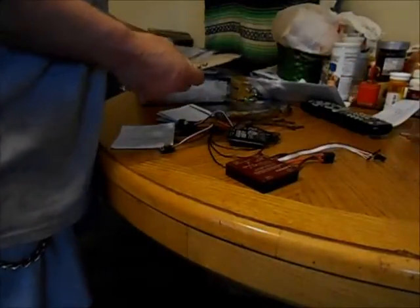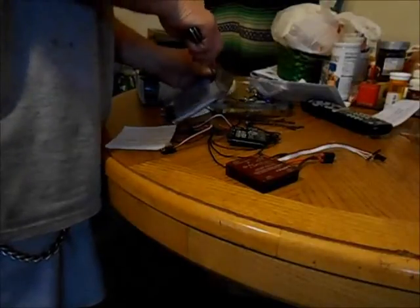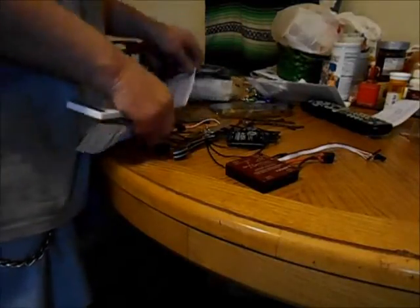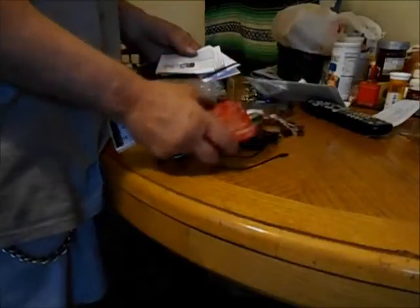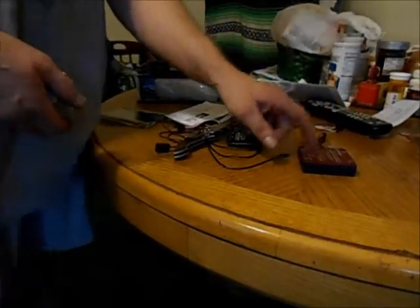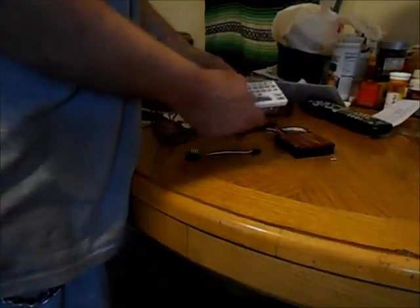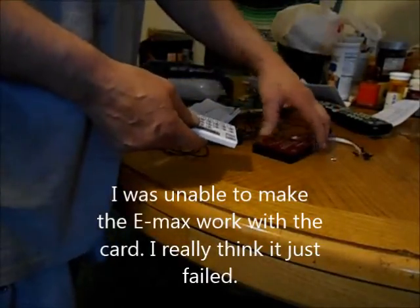I figured it's time to break out the programming card as well. It comes with instructions — thank God. All this stuff actually came with instructions, even if they're in Chinglish. That's way more than I got with the E-Max — I got nothing, no instructions. Online there may be one video covering that thing. So if you're looking for a 4-in-1 ESC, here's the difference: size, weight, quality. The E-Max is junk. I'm pretty sure it's dead — it might not be, and I might be able to get it working again, but I'll save it for something down the road.